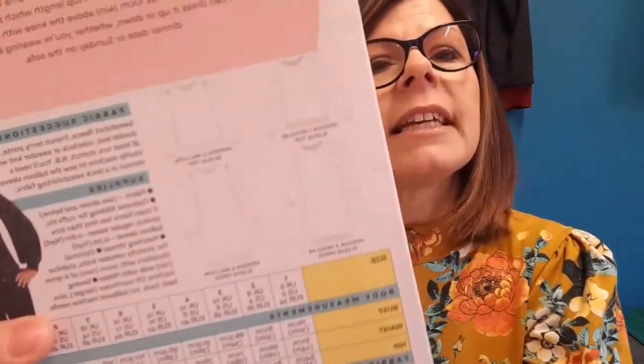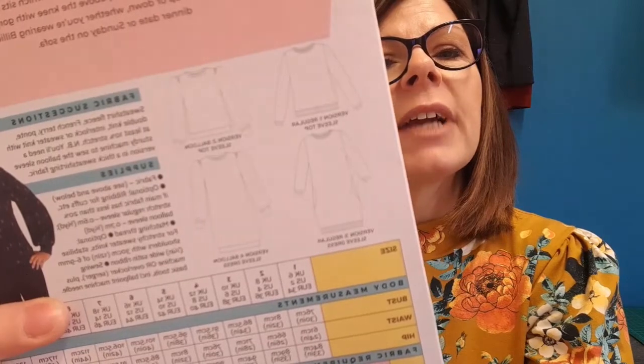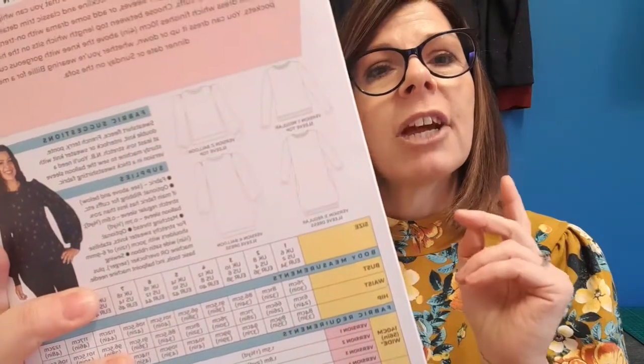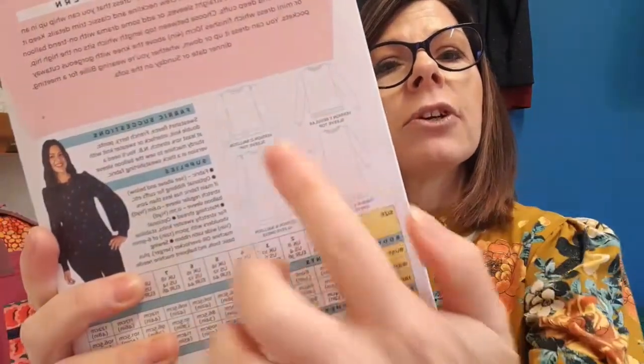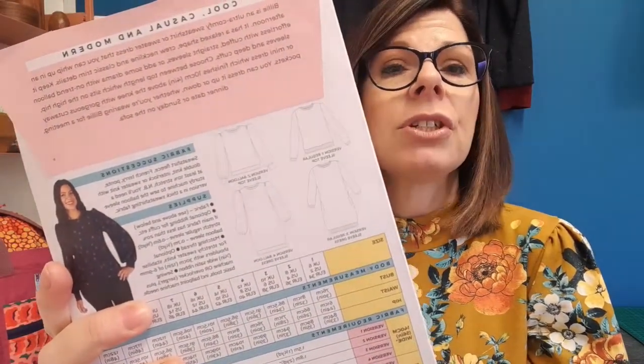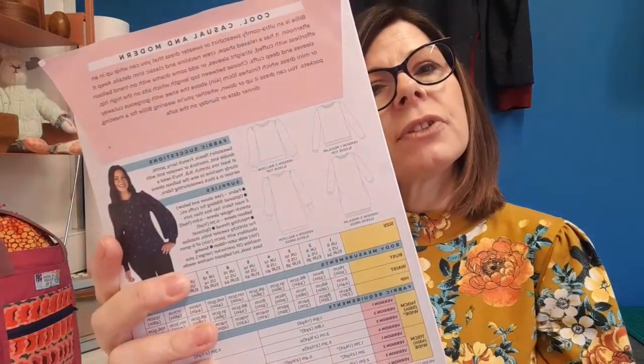Looking at the line drawings, in the dress option you can have a straight sleeve or a billowy full sleeve. My dress has the straight arms. You can also have the sweatshirt with those same arm options — full or straight — and in both styles you can choose to have it to the wrist or a little bit shorter. The pattern is available in PDF and paper format in two size options: UK 6 to 24, and UK 16 up to a 34.